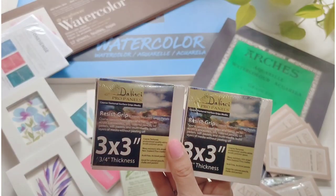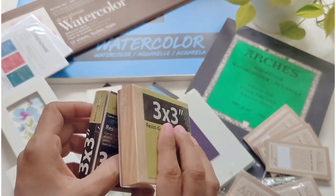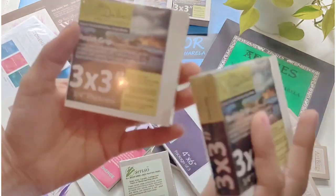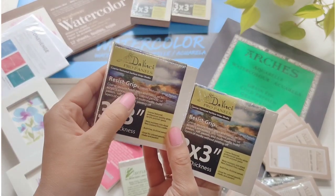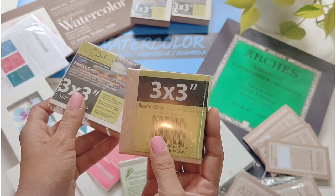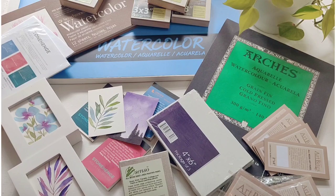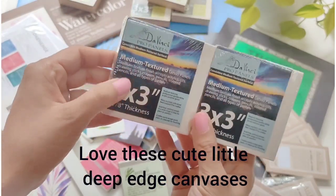A few more surfaces to paint on — yes, I know I like cute little canvases and blocks. These are wooden blocks by Scriptum, medium textured, and I got around eight of them. I'm actually planning to do a small landscape series on these — I haven't decided yet, it could be florals or landscapes.